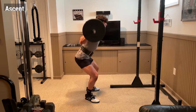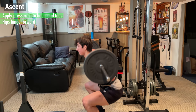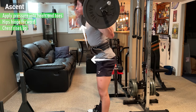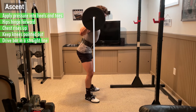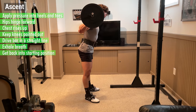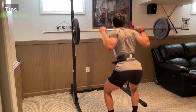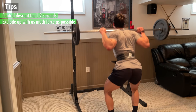Then, without pausing at the bottom, immediately begin the ascent by evenly applying pressure into your heels and toes so that your hips hinge forward at the same rate your chest rises up. Remember to keep your knees pointed out and drive the bar in a straight line perpendicular to the ground. After you're comfortable you've gotten the weight up, exhale your breath and get back into the starting position for the next rep. Ideally, you want to control the descent for around 1-2 seconds and explode up for the ascent with as much force as possible.